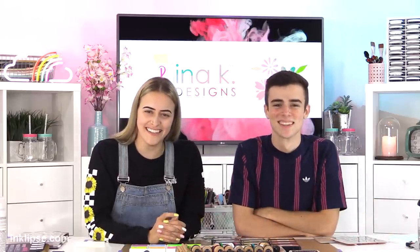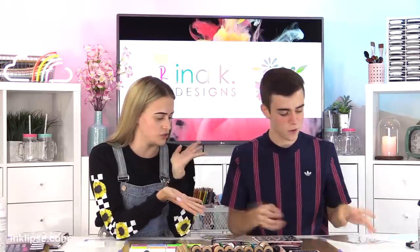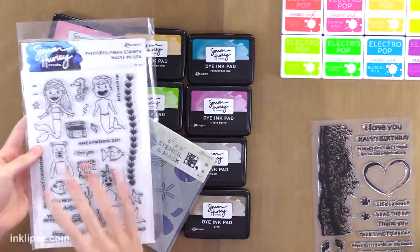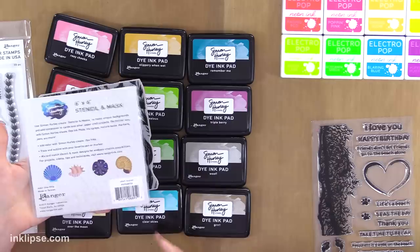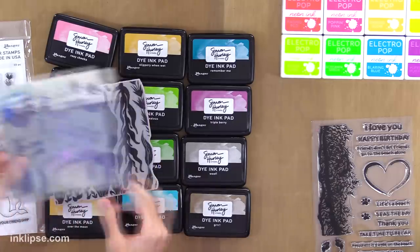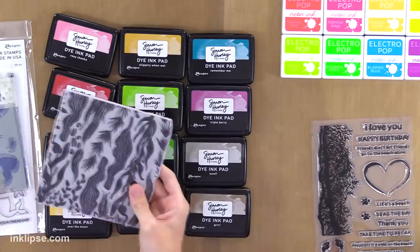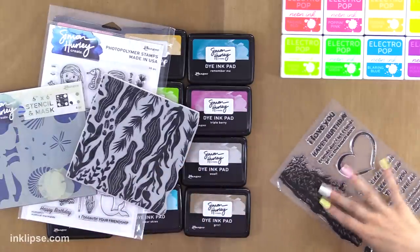We've recently consulted with Gina K, who's off screen getting some ideas, and we're going to be using our ocean-themed sets. Simon, what's yours called? I have Mythical Mermaid, which is a bunch of a merman and a mermaid, with little critters you can add in — it's a really fun and playful stamp set. And then we have a stencil that makes four shells, and a background under-the-sea plant stamp.